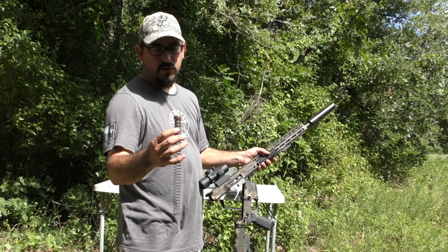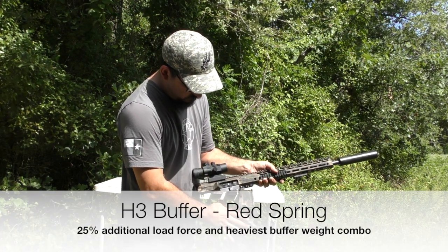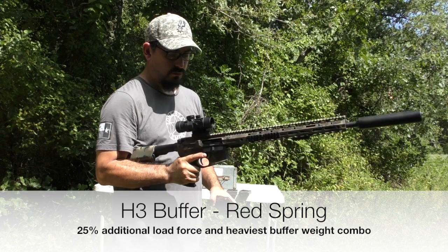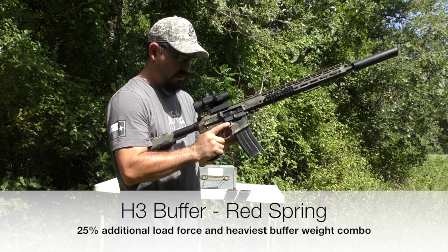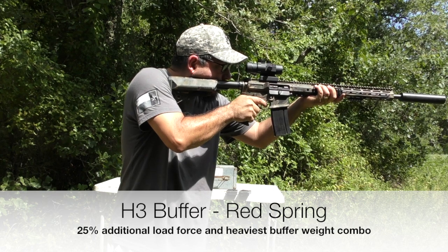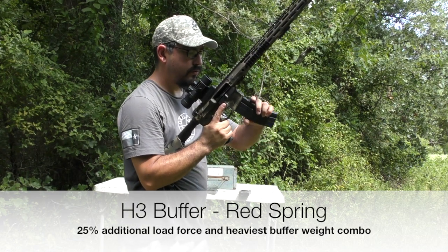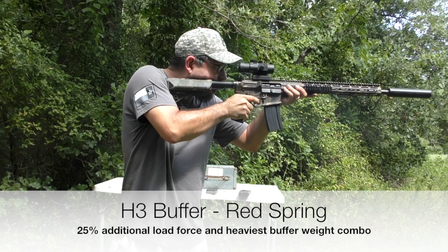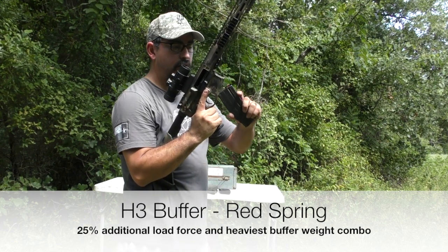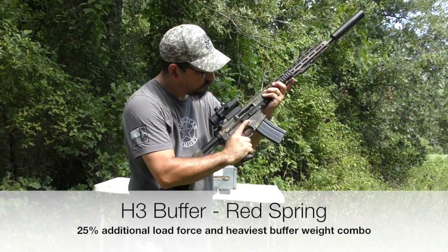Finally, the heaviest buffer — the H3 with the heaviest spring, the red spring. Single round, looking for a bolt hold open — confirmed. Three rounds — cycled and locked open. Fully loaded magazine, three shots — no problem.